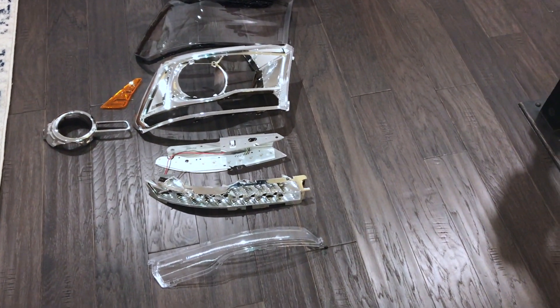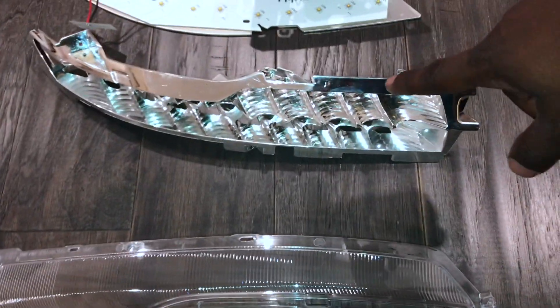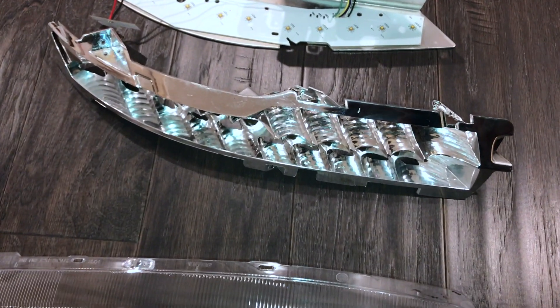I'll do another video showing you guys just a little bit of the projector inside of the housing, and I'll show you guys how I painted the housing on the headlight too. Then I'll show you guys the LED board that I added to the headlight. So stay tuned for that. But right now, let's go ahead and get started. I'll show you guys a breakdown of the headlight.